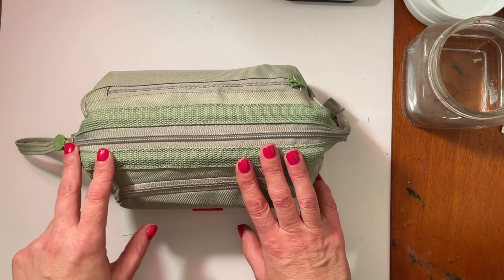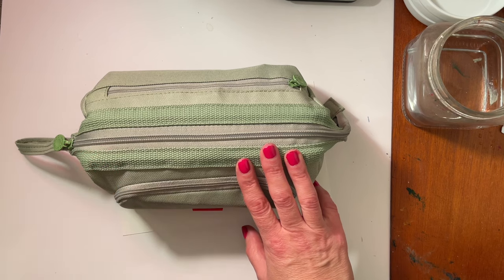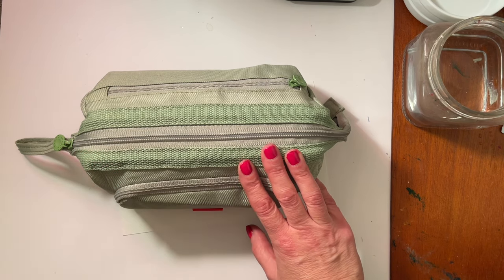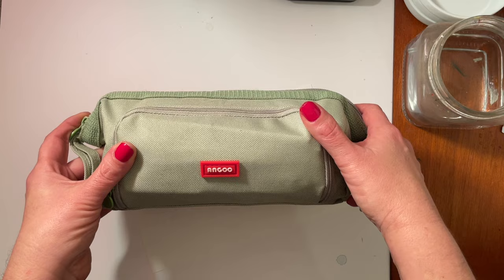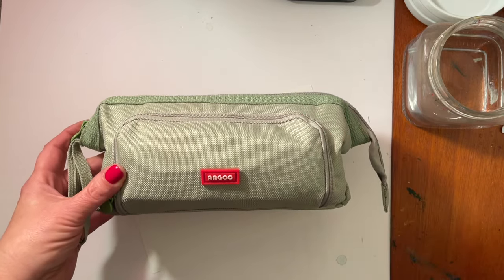Hello YouTube and welcome to another video on my channel. Today I'm going to be packing my art supplies for a weekend getaway and also showing you what's in my everyday plein air painting kit. So if this is something that interests you, please stay tuned and I will get started straight away.